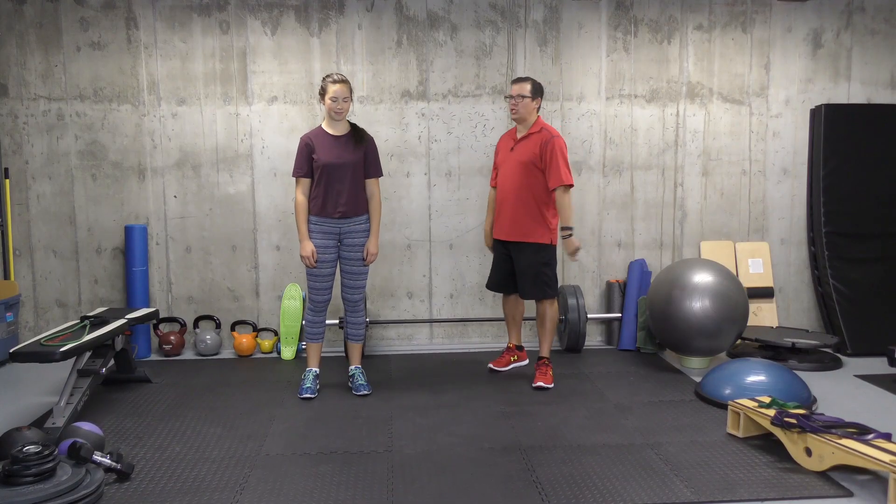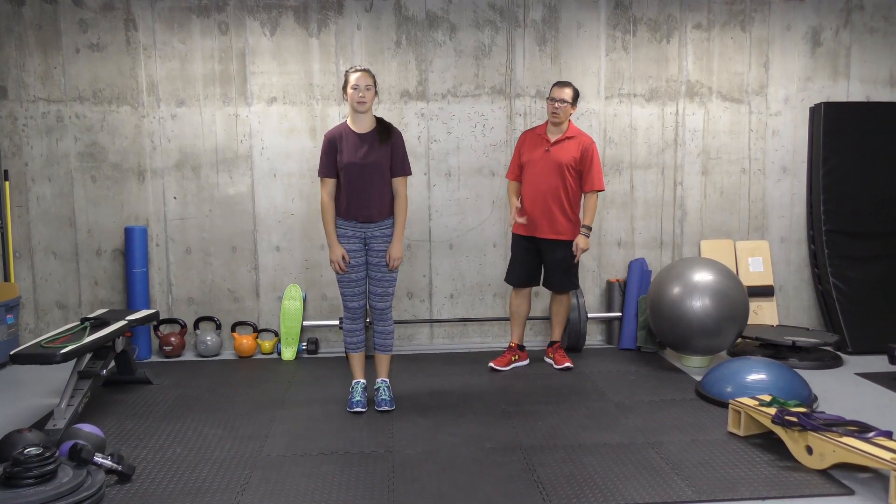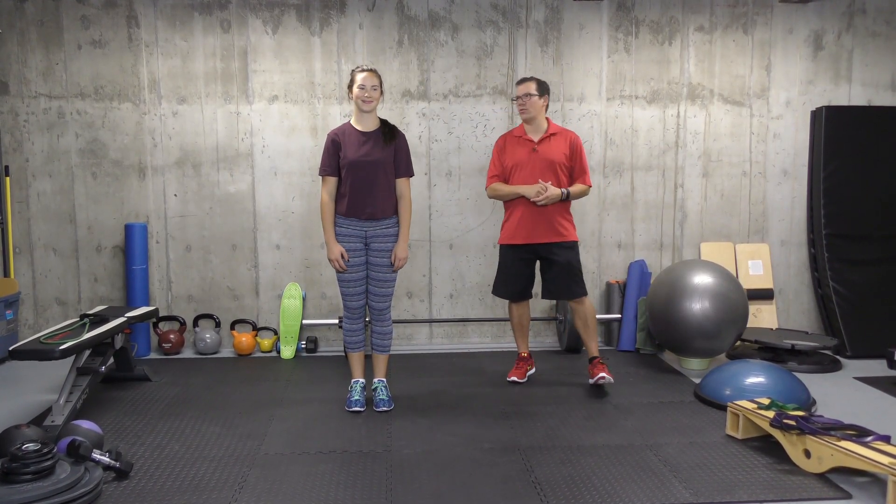Hey, this is Rick Koselich, injury specialist from exercisesforinjuries.com. In today's video, I wanted to go through what to do about shoulder pain after your workout. There are four exercises that you should do. I'll get Jenna to go through the first one, then I'll go through in detail and show you the other three.